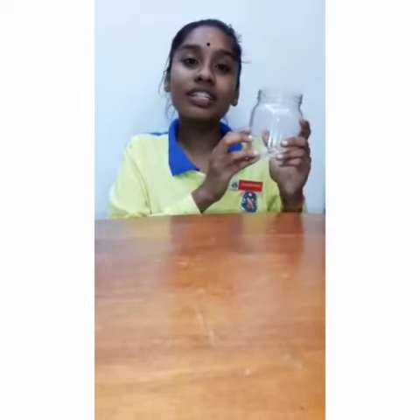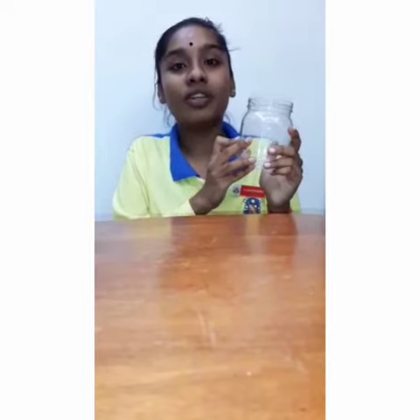First, find a suitable transparent container. A transparent container with a wide mouth will be much easier to work with. Make sure your transparent bottle has a lid or cork which can be sealed tightly. This is the transparent container that we're going to use.